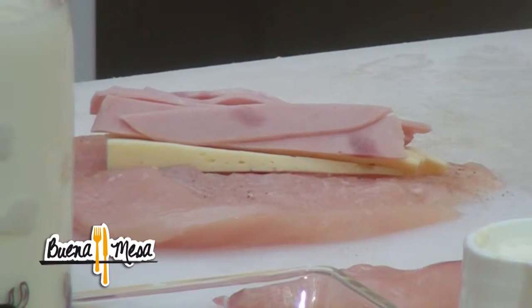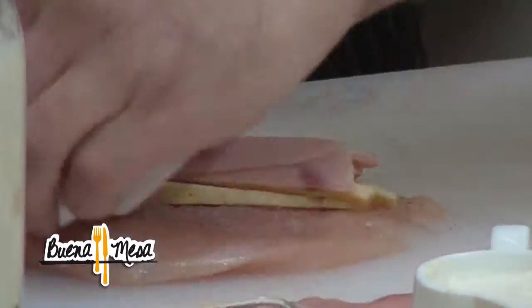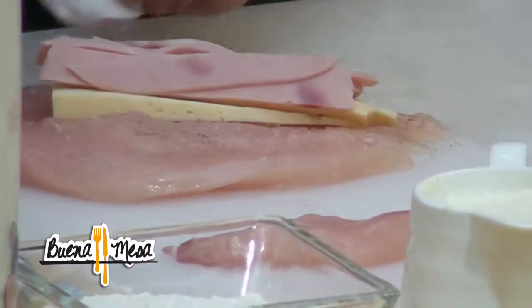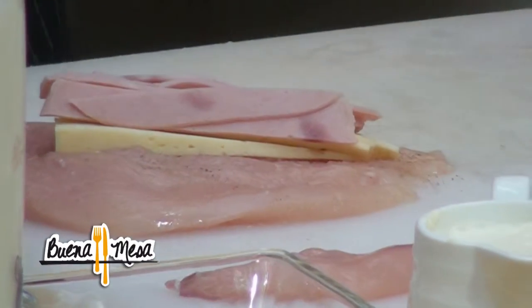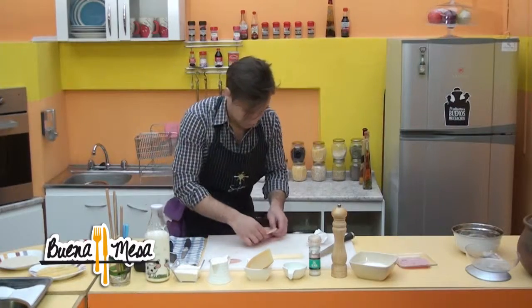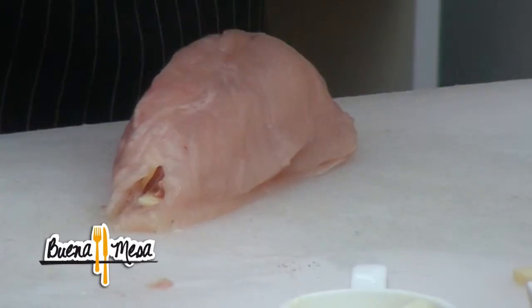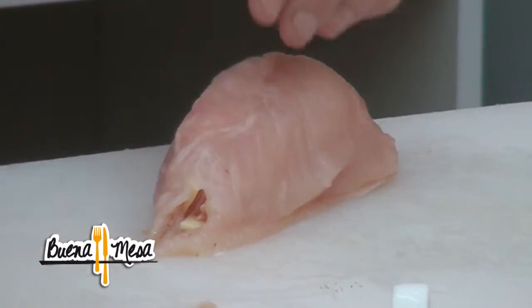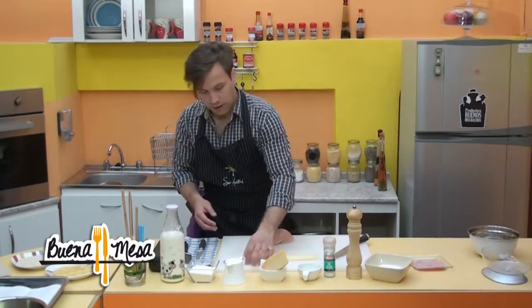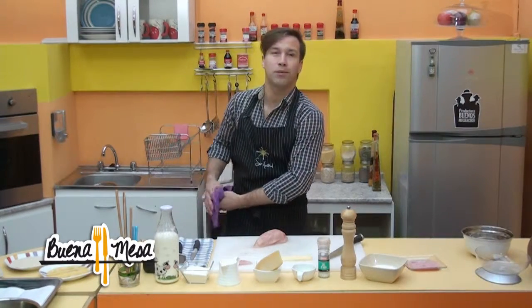Con la ayuda de un poco de papel absorbente, secamos los bordes donde va a estar — el borde que se irá a juntar después la pechuga con la otra parte — tiene que estar seco con el fin de que se nos pegue y no se nos separe. En el caso que se les corte, si se les pasa la mano con el cuchillo, agregan el contrafilete adentro, después la pechuga de pollo, con tal de hacer tipo un parche.